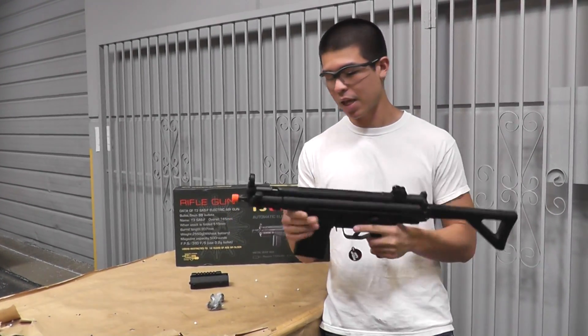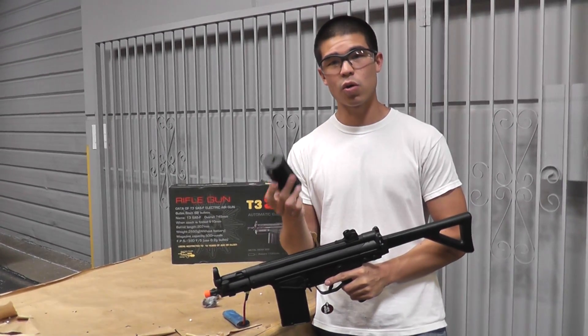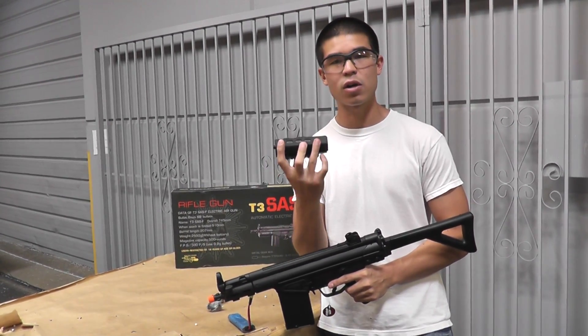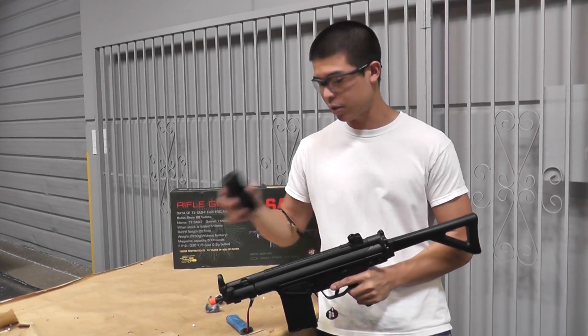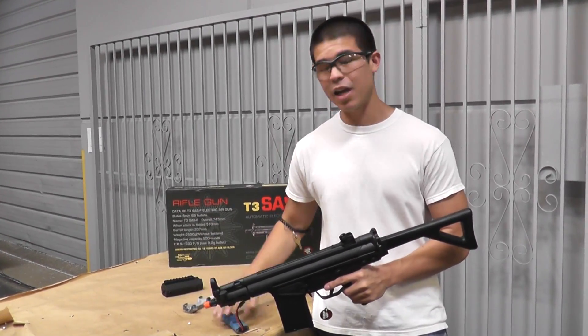It does come with a side folding stock, and at the bottom of the handguard it does have a rail so you can add a grip or grenade launcher. On the side there are slots where you can actually add more rail panels. It also comes included with the top rail mount so you can add your favorite optic.